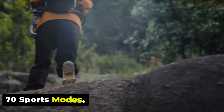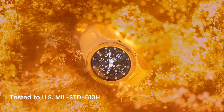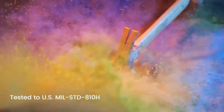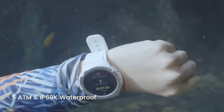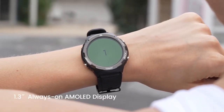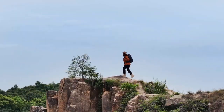70 Sports Modes: Cospit Tank S1 assists you to enjoy every workout to your heart's content, thanks to its presets for 70 sports modes. Some of the sports modes available on the watch include running, hiking, swimming, cycling, yoga, basketball, soccer, and many more.